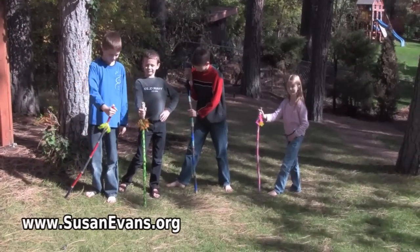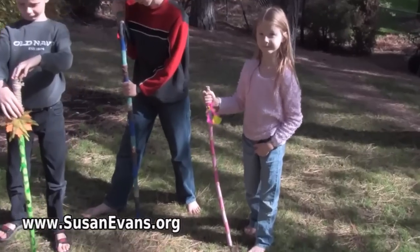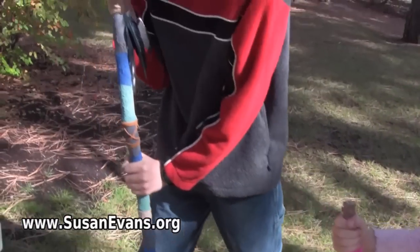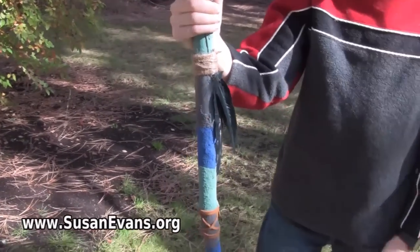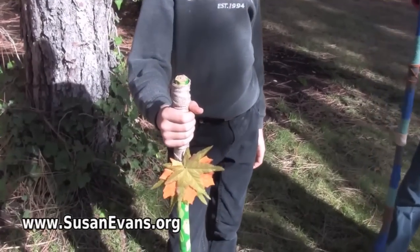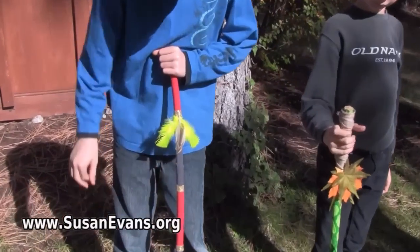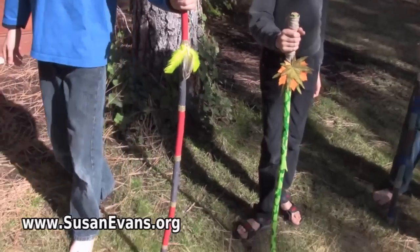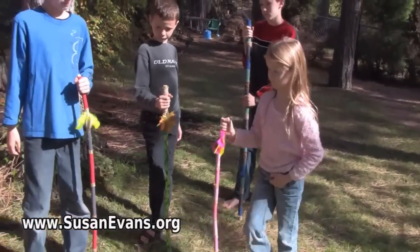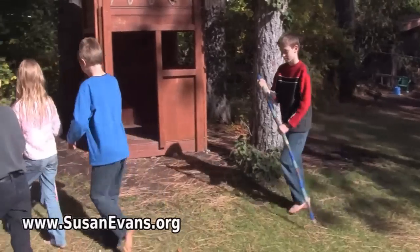And here we are with our finished walking sticks looking absolutely fabulous. Taking a close-up look at my daughter's one — that looks beautiful. Taking a close-up look at my oldest son's one. We are looking at this gorgeous camouflaged one. And we have the snake one, the coral snake looking one. Absolutely fabulous walking sticks and we are ready to go on a hike.